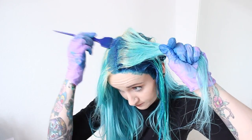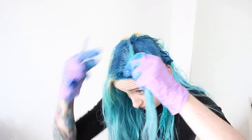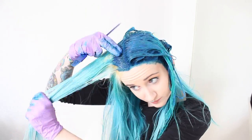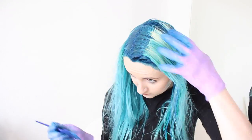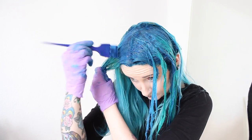And then at the back, I want to do strips of pink. I'm getting it all over my head.